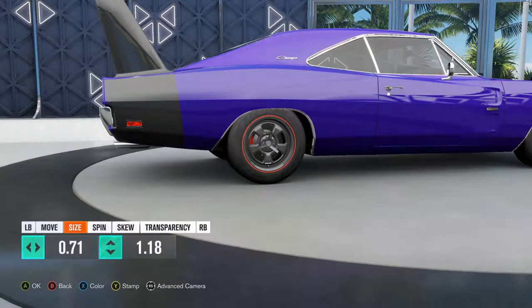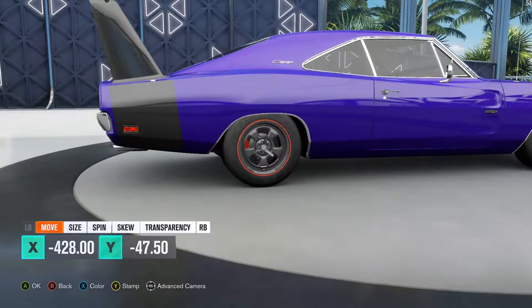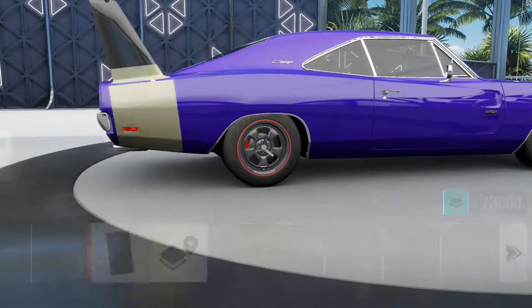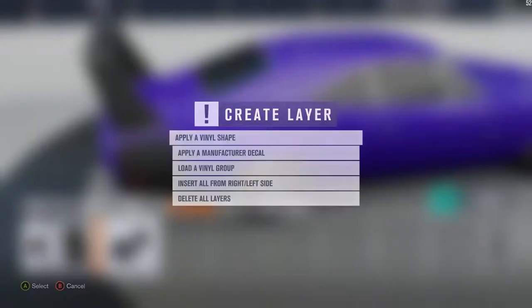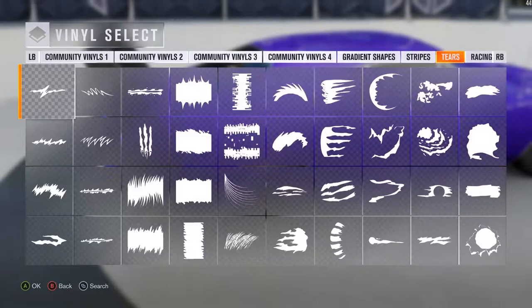That looks nice. I take that back. That looks nice. There we go. I guess we'll just work on the letters now, which is probably going to take a couple of decades, but whatever.